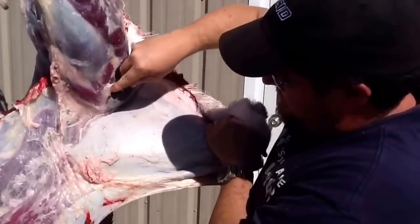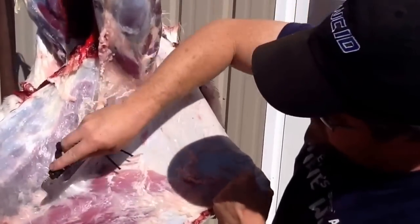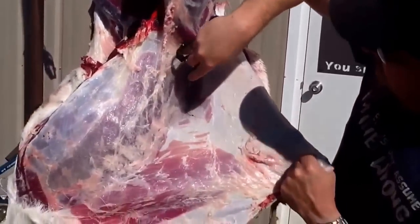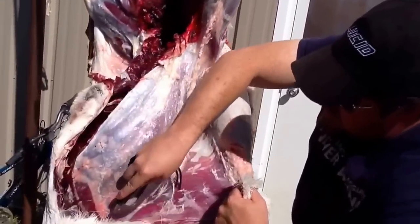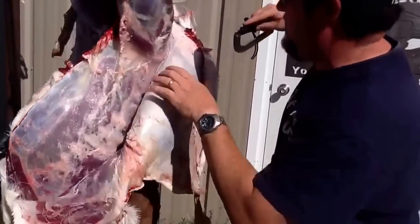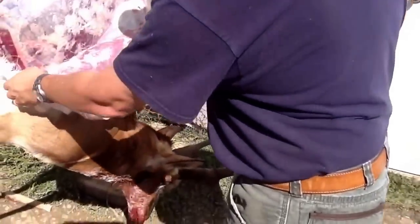Now using the front curve to work down the body, and you can see how easily that hide separates as he works through the process here. No additional sharpening was added to this — this was right out of the box.